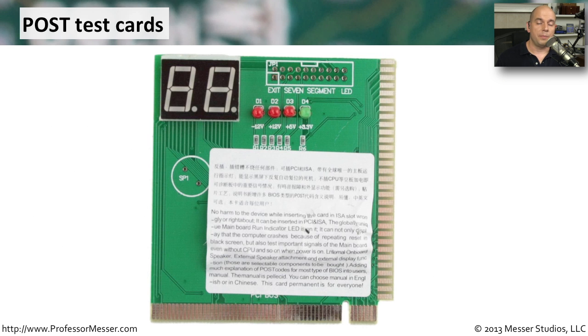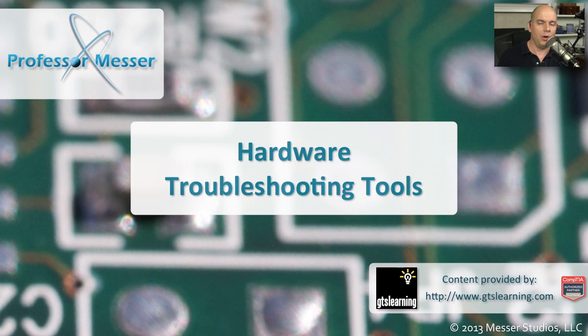If your computer isn't starting up and you're getting nothing on startup, you may want to use one of these Power-On Self-Test cards. They look at the power and give detailed error messages so you can find out more about what might be going wrong with your hardware.